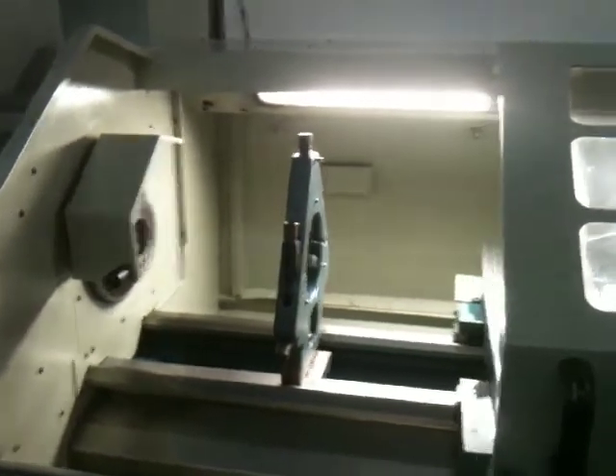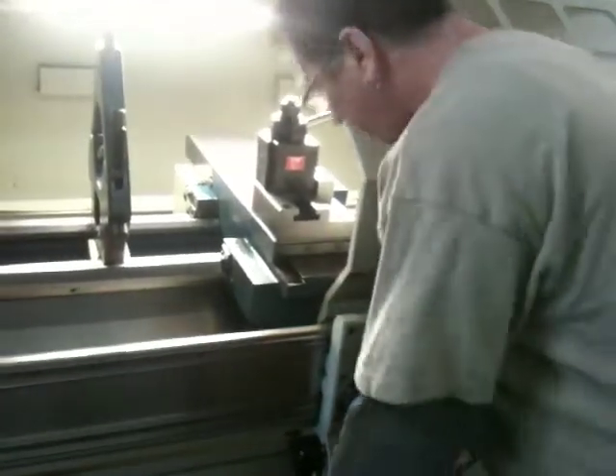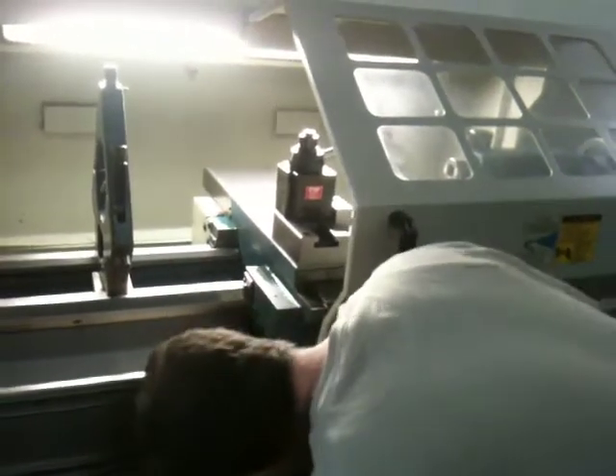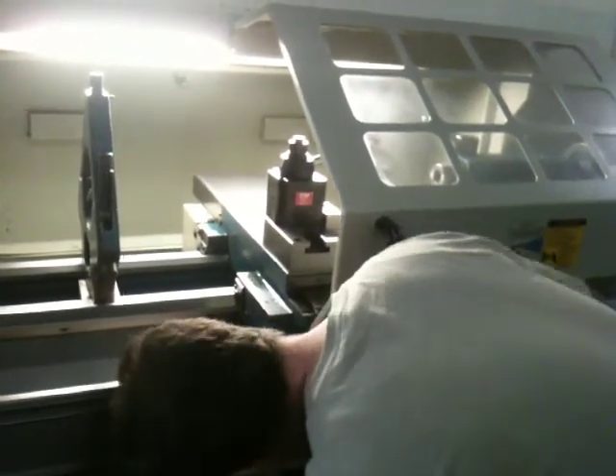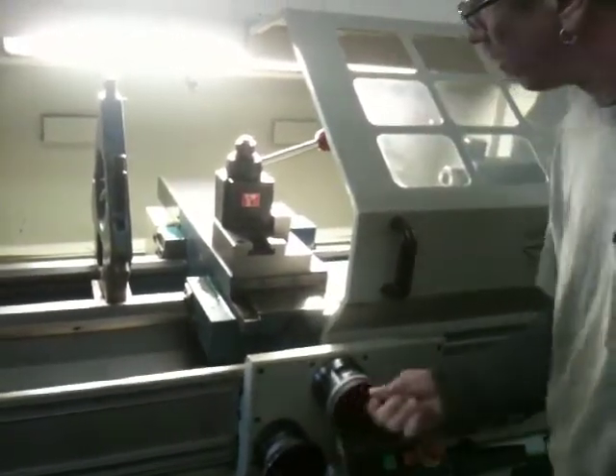Now he's past centerline. These are pulse generators on the leadscrew and cross slide. You can hook them together so it operates and feels more like a manual lathe.